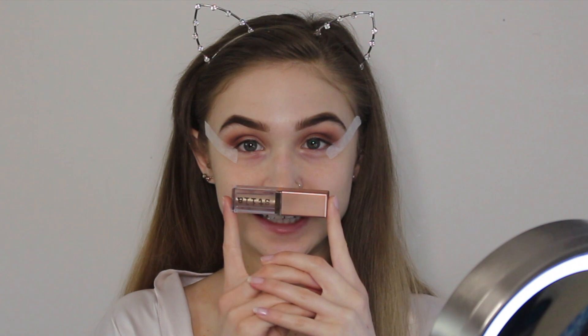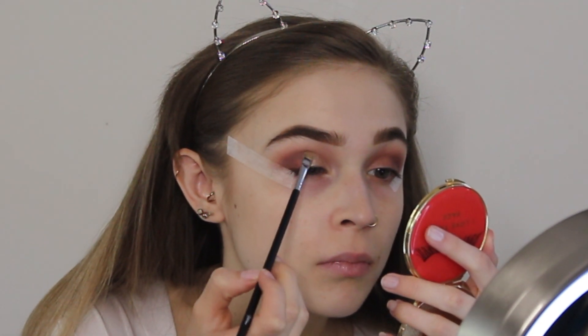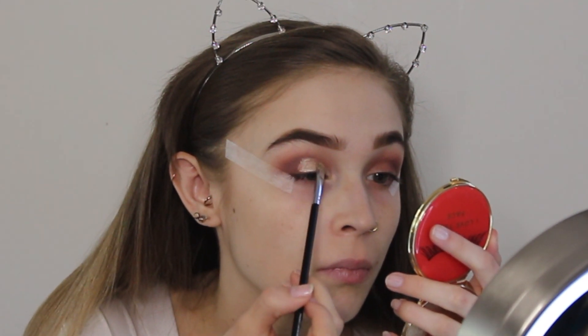Taking my Stila Shimmer and Glow liquid eyeshadow in Starlight, I'm just going to carve out a demi cut crease. I'm taking the product on a flat top brush and creating a crescent moon shape and filling it in. Now we want the front of the eyes to pop just as much as the outer corners, so I'm going to take a small fluffy brush with a little bit of Red Ochre and redefine the crease in the front.